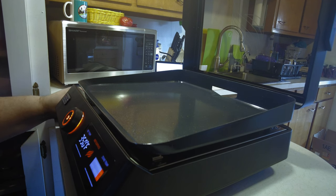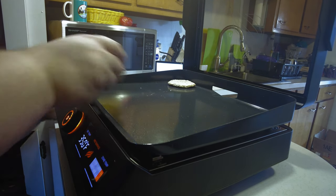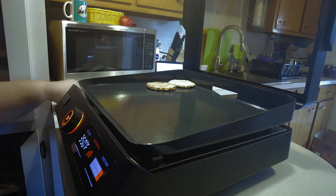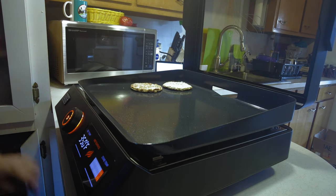To get started here, we're going to throw down a couple of frozen sausage patties and cook up a couple of breakfast sandwiches.